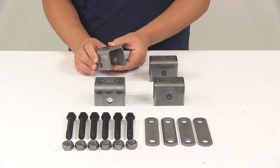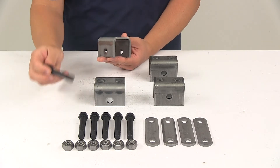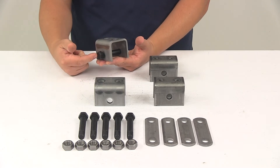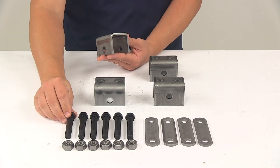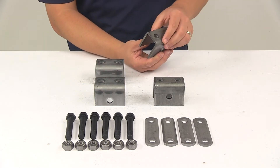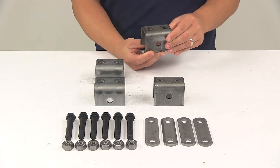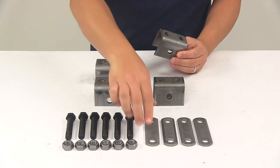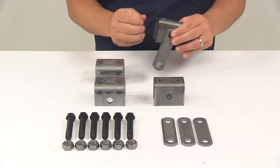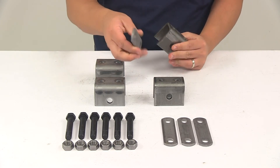On our front hangers, the spring installs directly into the front hanger with the included hardware — the bolt goes through the hanger and through the eye of the spring. The rear hanger is where the shackle straps are going to be used. The shackle straps are designed for attaching the springs to the rear hangers. The straps attach to the hanger on the side, one on each side, and then your spring would attach to the straps with the included hardware.